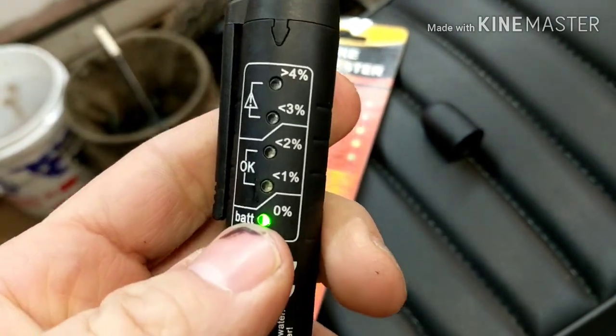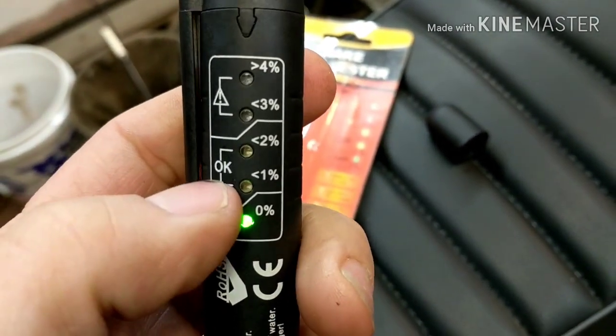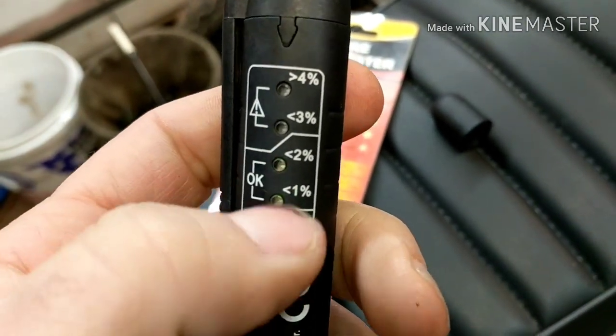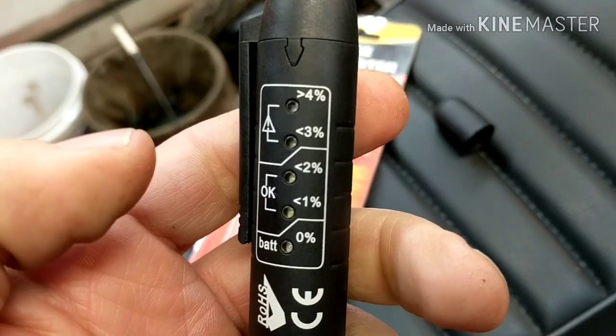Turn it on — bottom light's on. This takes a AAA battery. You'll have one to two percent water in your fluid — that's not that bad. When you get into three and four percent, you're going to want to replace it.